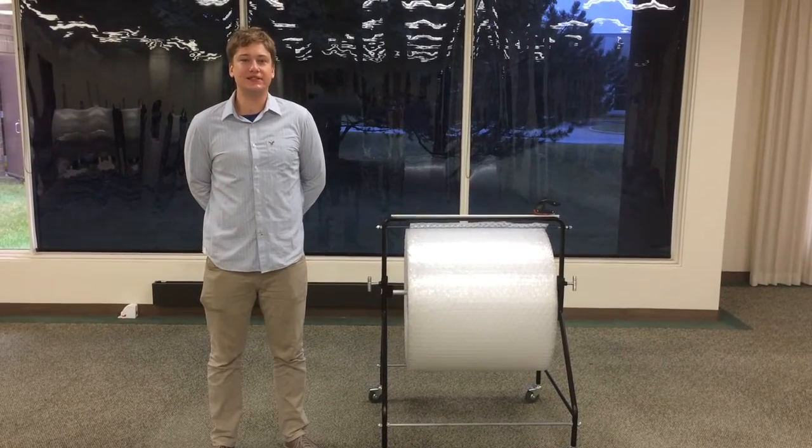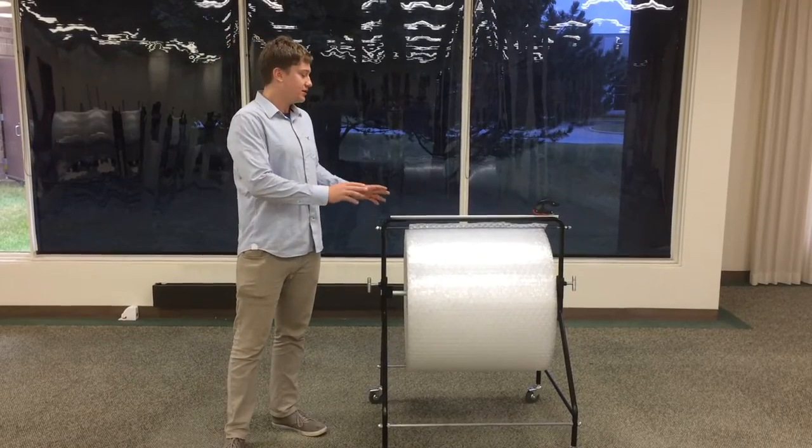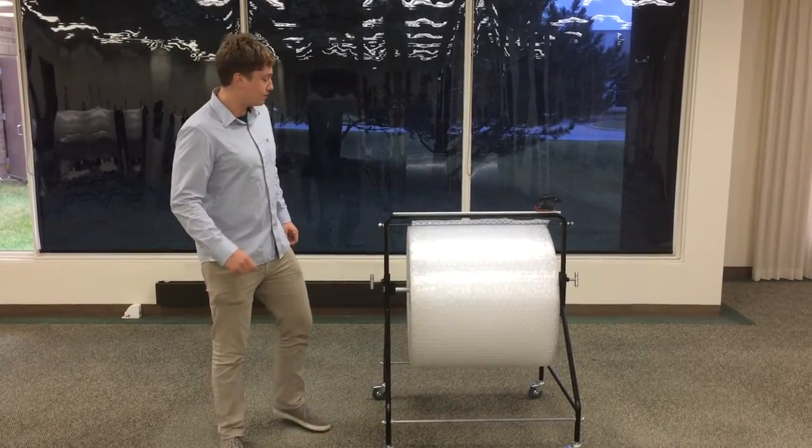Hi, my name is Jim Munson, and today I'm going to talk to you a little bit about one of our newest units, the EP6300 Economy Floor Dispenser for bubble, poly, and foam.